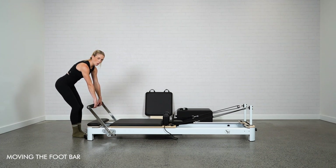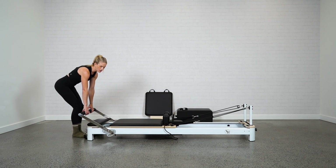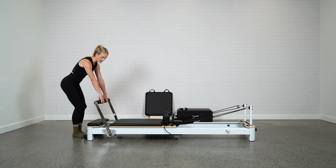To adjust it, you just want to pull towards yourself, unlock it, and slot it into the different slots. Usually you'll be shown by your instructor or told what level to put the foot bar at for the comfort of your body.